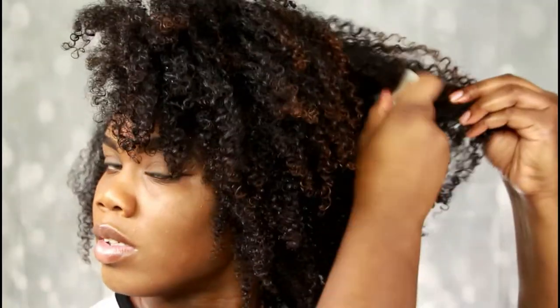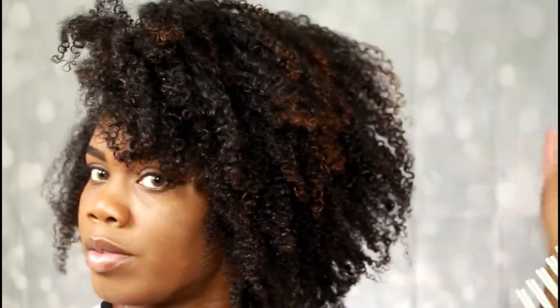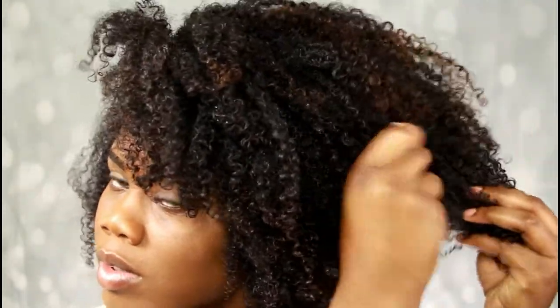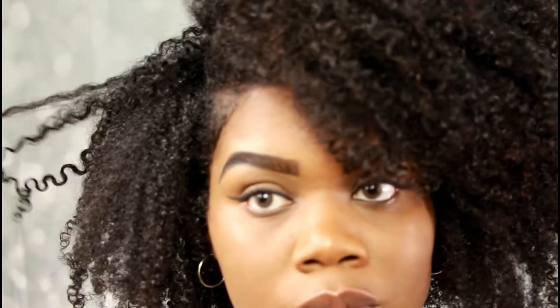Now I'm going to be using my hair pick that I also got from my curl box by Cantu. I love this hair pick because it doesn't feel like it's ripping my hair, and it lifts my hair to its full potential — it gives me a whole lot of volume. This is going to be my go-to pick that I use a lot more often.